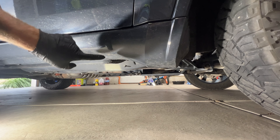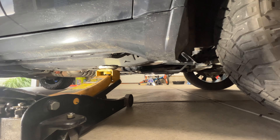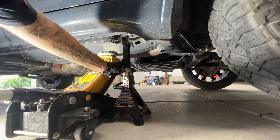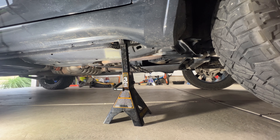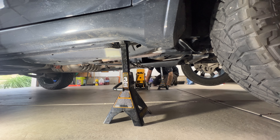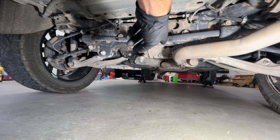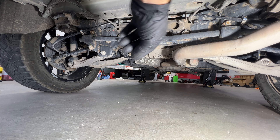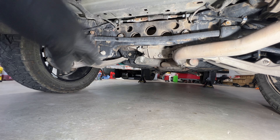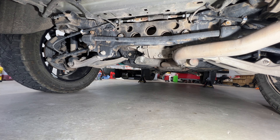There's a little arrow right here for the pinch weld — that's where we'll put our jacks down. With the front end jacked up, I'm going to go ahead and jack up the rear end, going right underneath the differential there, and jack it up enough to get the tires off the ground. Then I'll use a level to see how level we are with the front.